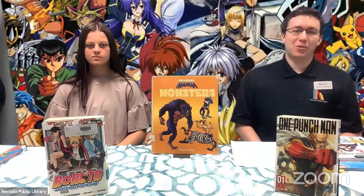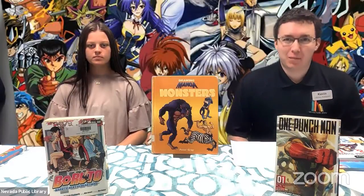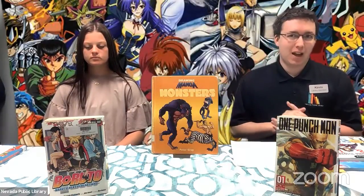All right, let's go ahead and get started. Welcome to week two of the Nevada Public Library's Team Summer Reading Program. Today's activity is about anime and manga.